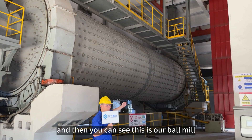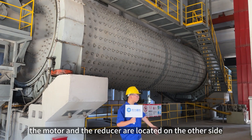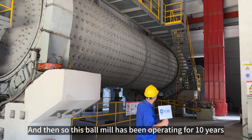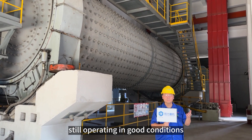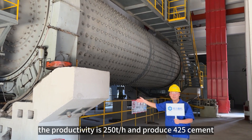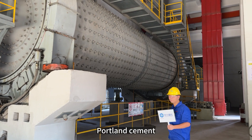And then you can see this is our ball mill. The diameter is 3.8 meters. The central drive motors and reducers are located on the other side. This ball mill has been operating for 10 years and is still in good condition. The productivity is 250 tons per hour and it produces 425 Portland cement.